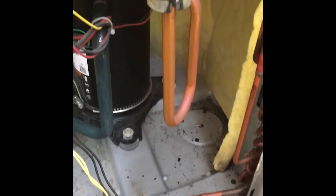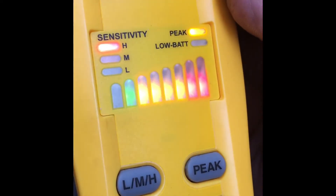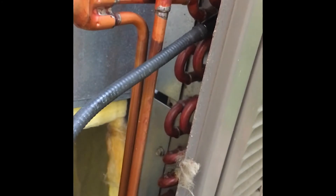The only thing you have to do is take the panel off and look for leaks. You can see the oil everywhere, or you can use the leak detector. You will see the leak. This is a common problem in this type of air conditioning. There is the leak.